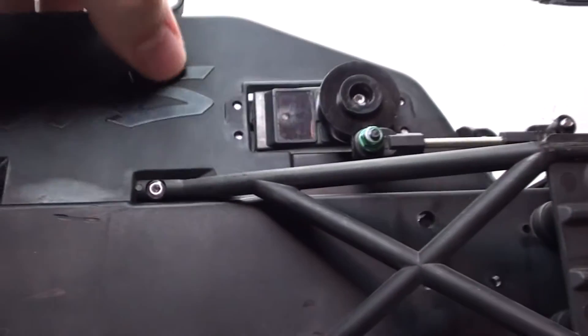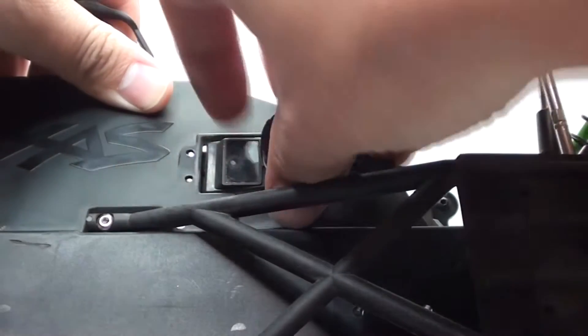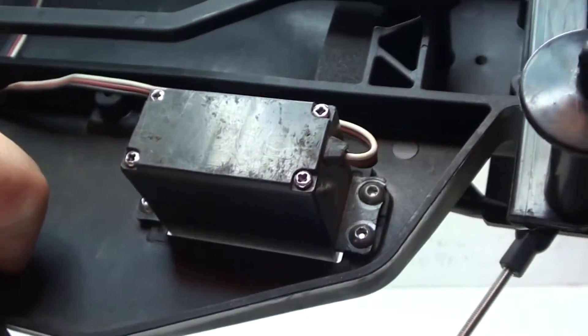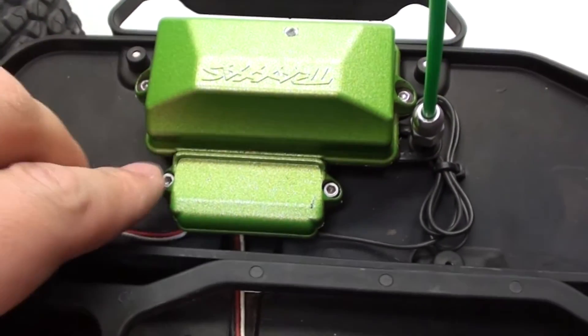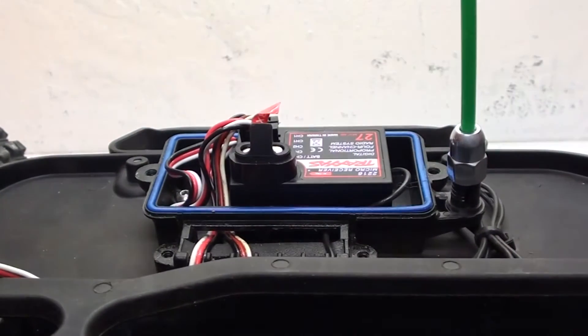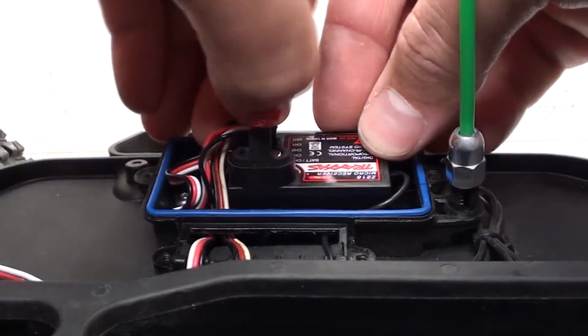So let's go ahead and install the servo. The first thing I'm going to do is remove the servo saver from the servo, which is held in with one single screw, and now I can simply pull that off. Flip the RC back over, and now I need to remove the four screws that hold in the servo. Then I'm moving on to the waterproof receiver box and removing both screws from each side.